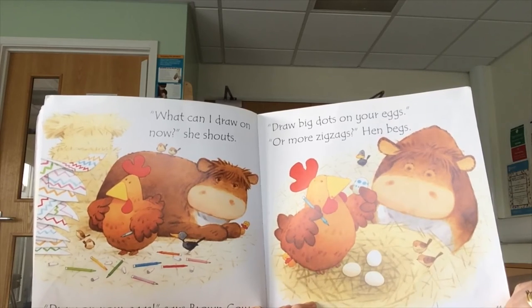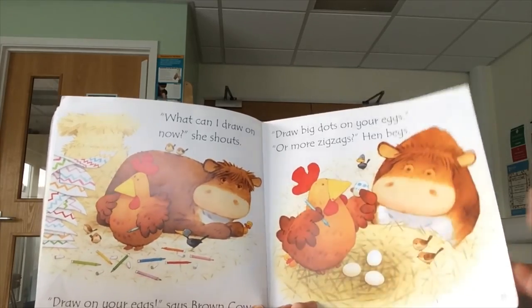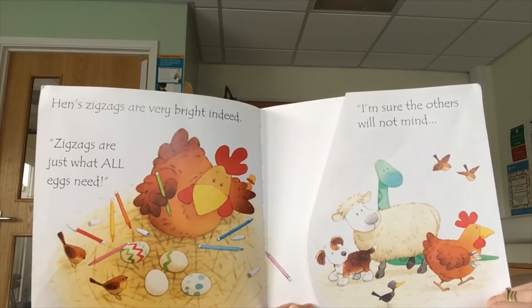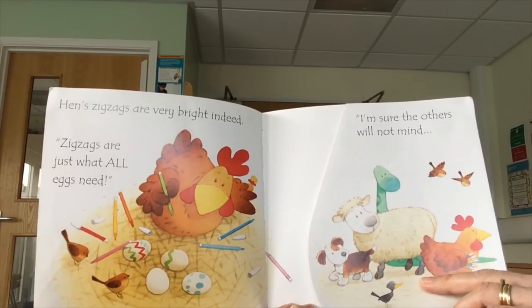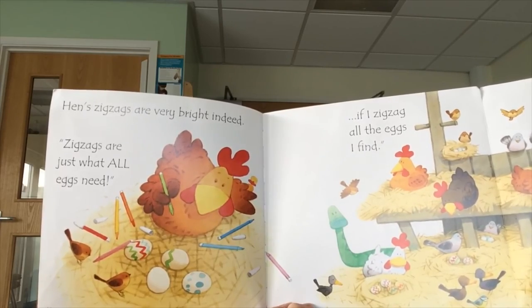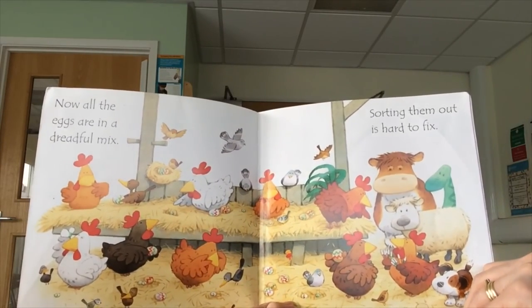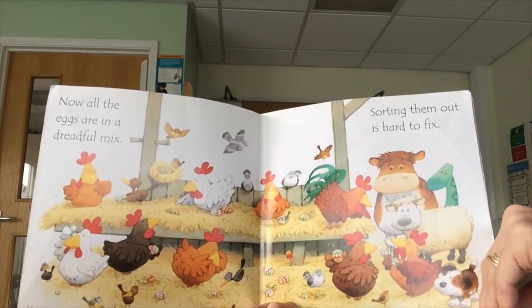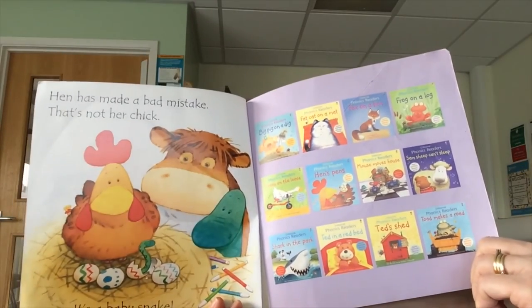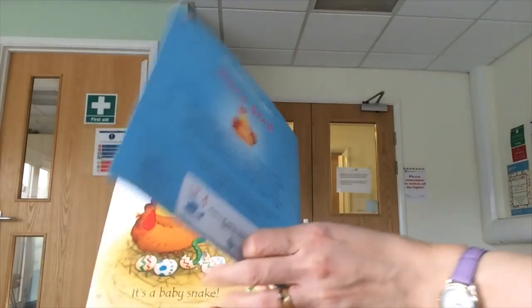Draw on your eggs, says brown cow. Draw big dots on your eggs. Or more zigzags, hen begs. Hen's zigzags are very bright indeed — zigzags are just what all eggs need. I'm sure the others will not mind if I zigzag all the eggs I find. Now all the eggs are in a dreadful mix. Sorting them out is hard to fix. Hen has made a big mistake — that's not her chick, it's a baby snake. The end.